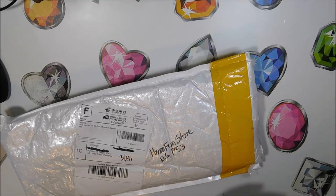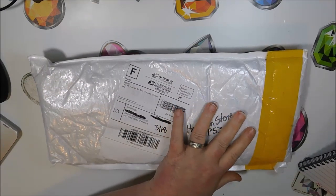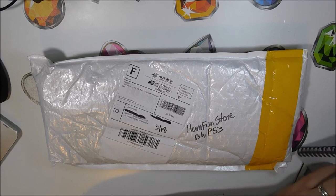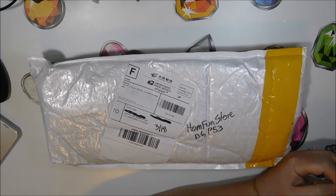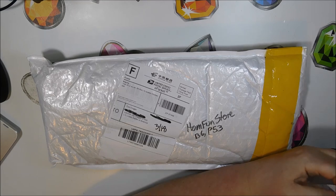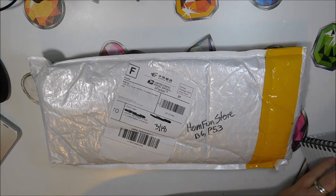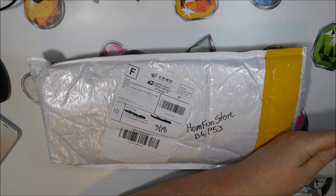Now for the Home Fun store. This one is a 30 by 45 and it costs $11.33. I ordered it on the 19th, same as the other one, but I didn't receive it until March 18th — so this one took a lot longer: 27 days compared to the 16 days for the Going Natasha's store.